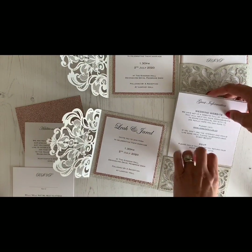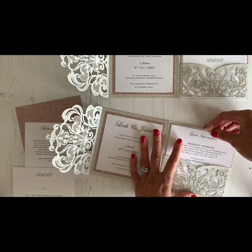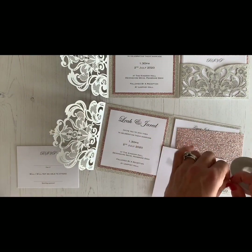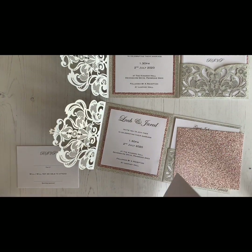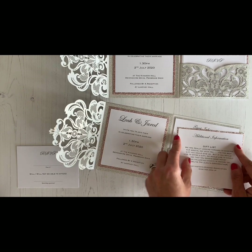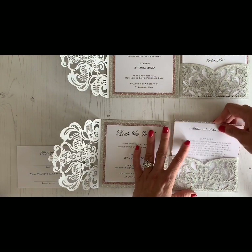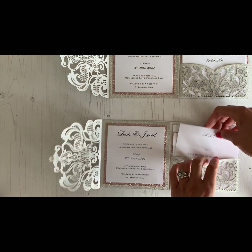That goes in the pocket. Again, with the additional information sheet, you want to go around the outside edge and across the middle with the double-sided tape. Make sure your borders are even as you're sticking it into place. Pop that in the pocket — your RSVP just goes in the pocket too.